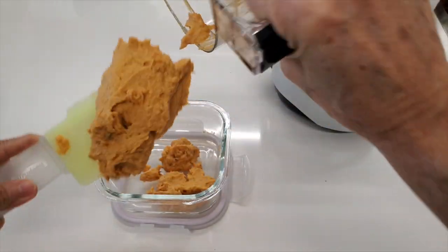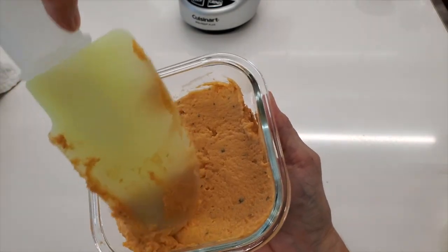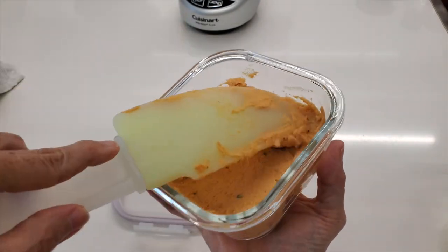To make Chef Pachi's roasted red pepper ketchup, all you have to do is roast some red peppers in the oven, let them cool, peel them, blend them, and you're done.